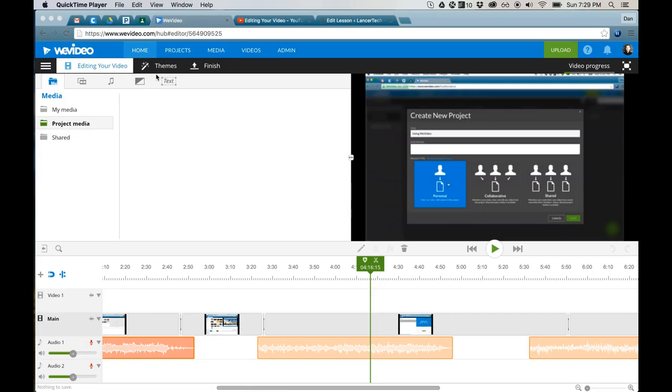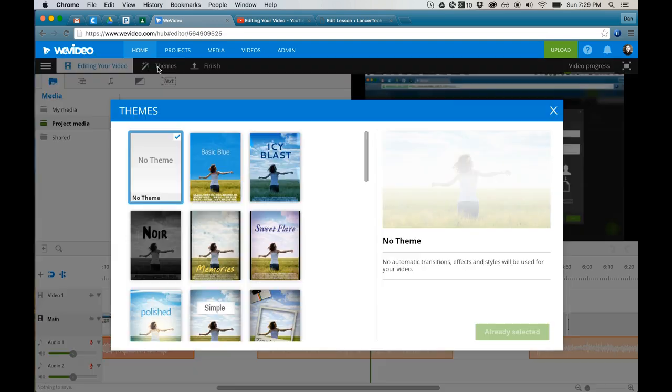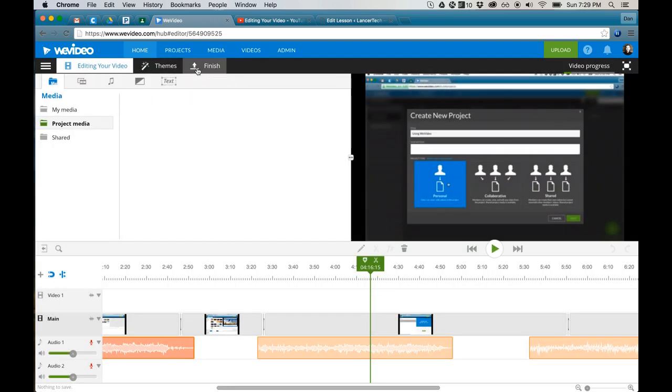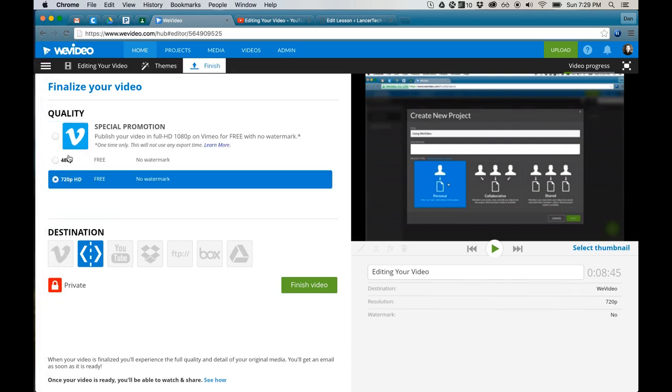So easy. WeVideo makes it really simple to share your files once you're ready to publish your project. Instead of a theme or editing your video, let's switch over to the Finish tab, and you can select the highest quality that it outputs to.